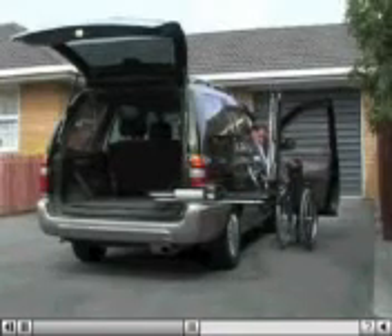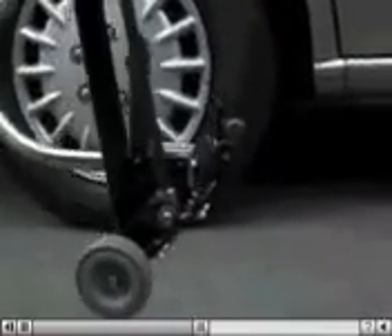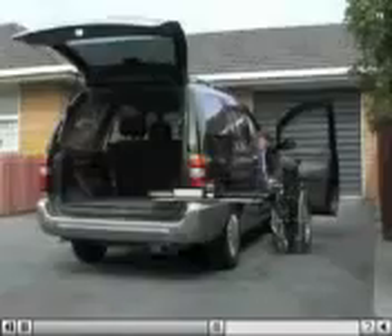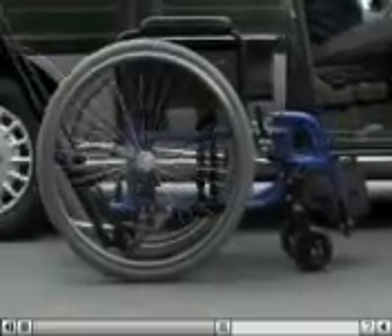There are no computers involved in the easy-loader's operation. The simple latch and clamp operation sets the easy-loader ready to return the chair to the vehicle again. Just a flick of the switch, and it's away.